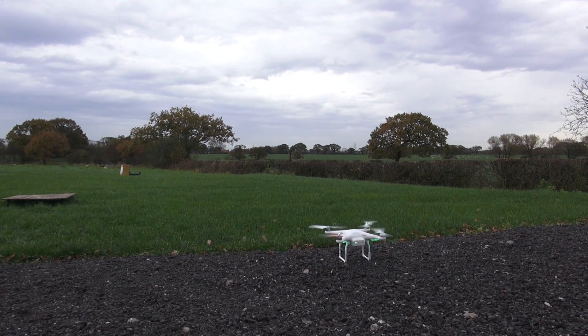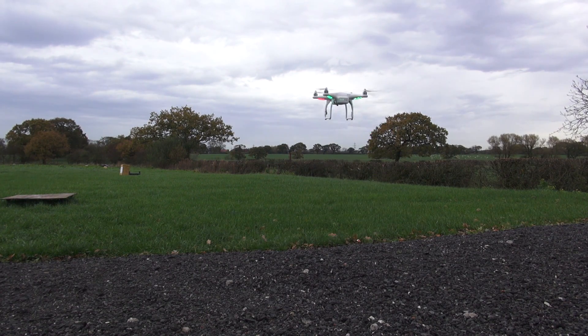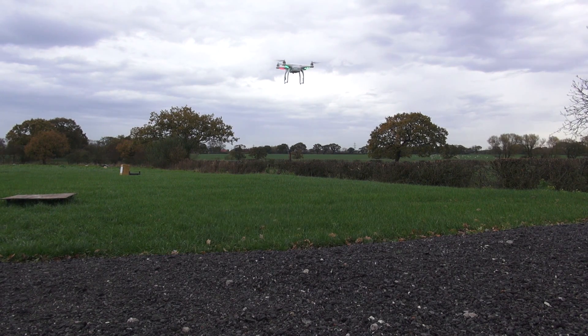This is the first start-up and first flights of the new Phantom system. I didn't really notice much difference to be honest — the main thing I noticed was that it sounded a little bit quieter, but the machine is unladen at the moment with no extra payload.